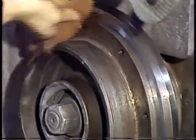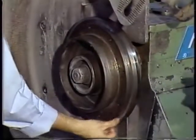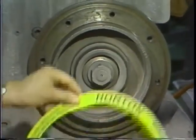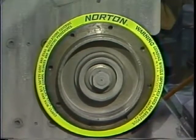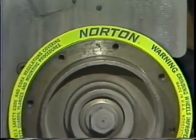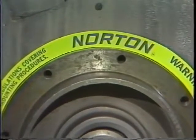Just prior to mounting the wheel, an operator must also check to be sure that the pilot and bearing surfaces are clean. A new clean blotter with a diameter slightly larger than that of the spindle must be placed over the spindle and against the fixed flange. Blotters serve many purposes, such as equalizing pressure over the entire bearing surface, compensating for irregularities in the wheel surface, and helping to grip the wheel in the mounting assembly.